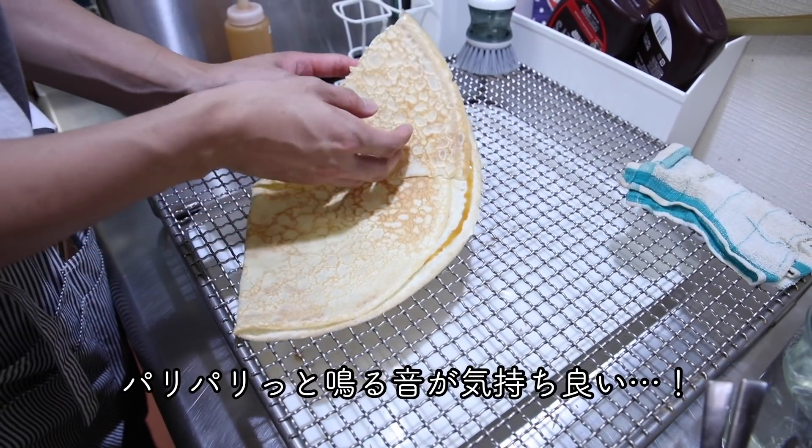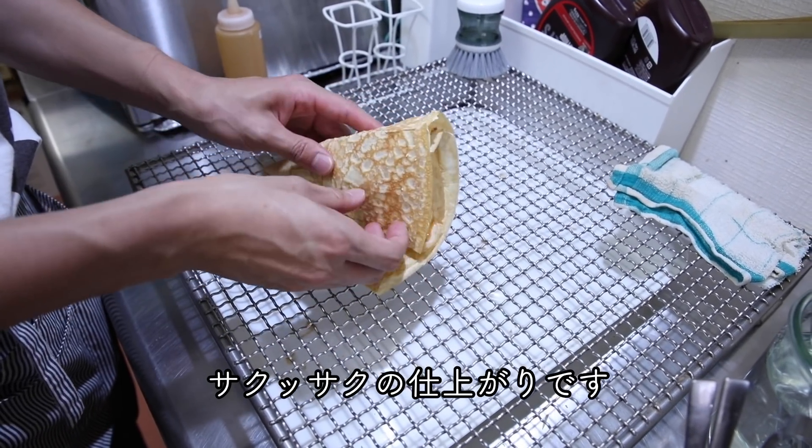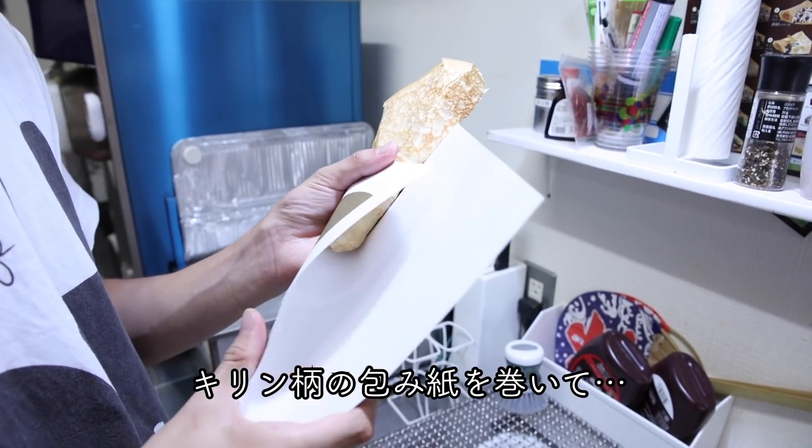So now I have to make the egg. I'm going to make an egg. This is the egg.